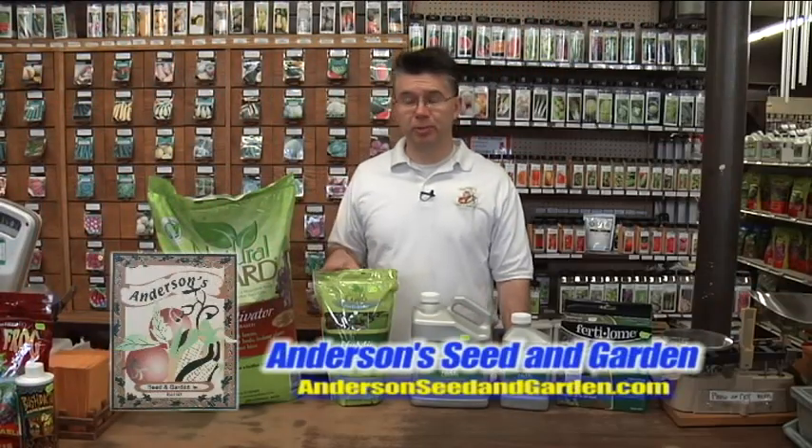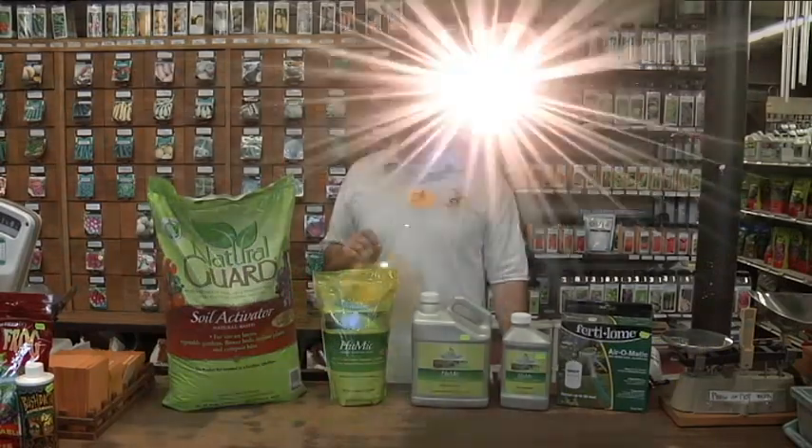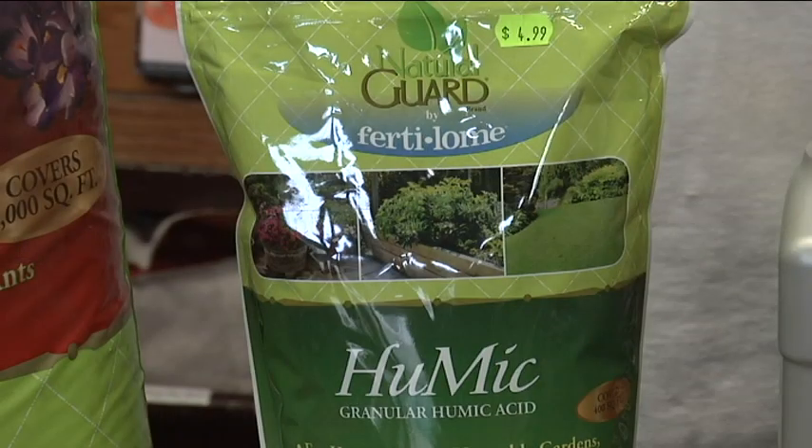Soil Activator, or Humate, has been one of the best products that we've ever used here at Anderson Seed and Garden for many, many years. It was about 25 years ago that we really started using the Soil Activator as a soil amendment.